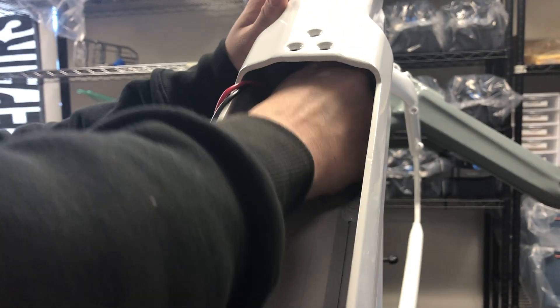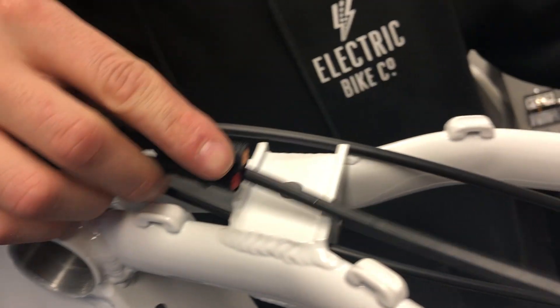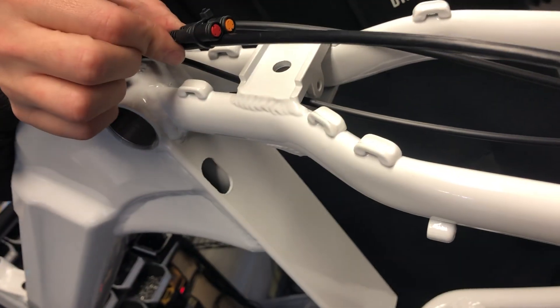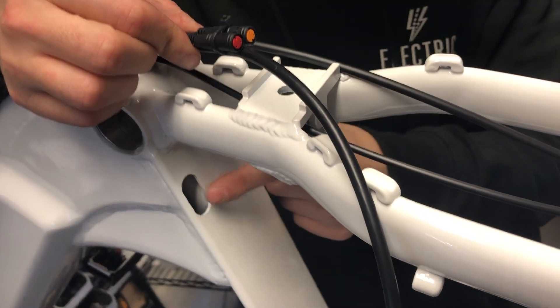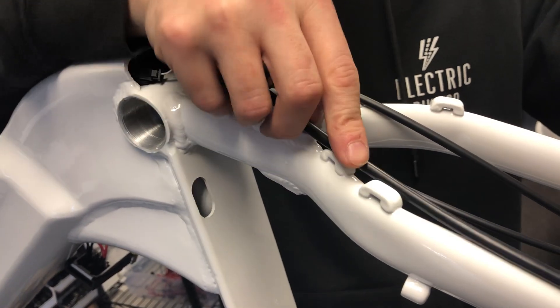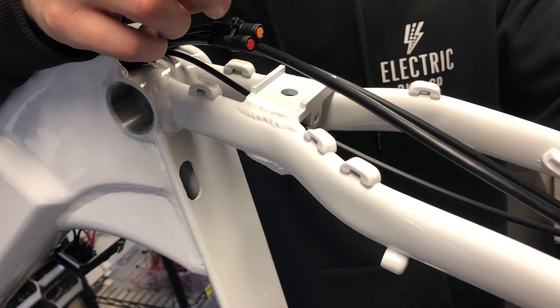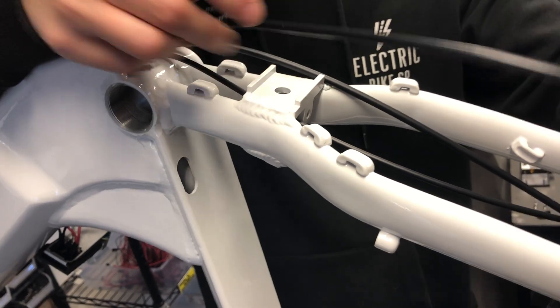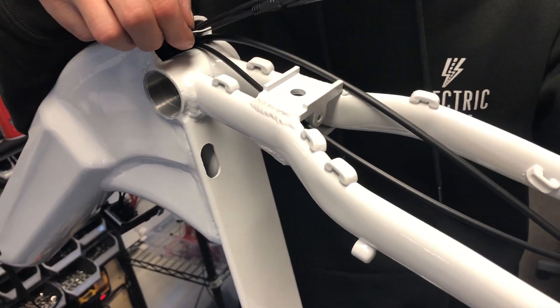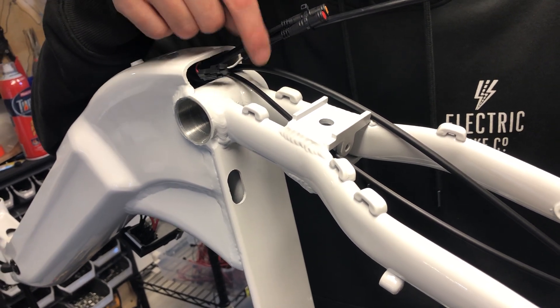We're going to pull out the controller past these cables on the side. There's going to be this cable running down here, and these two are going to be probably running through here. These are, I believe, the rear headlights, and this is for the motor. They're zip-tied — here, here, here. You'll want to clip those and release them so that they can be pulled through, just these three. This one leave attached, although your new controller that we're going to send you will already have this attached — the correct one, because there's two of these.